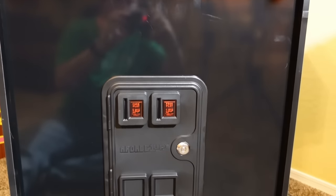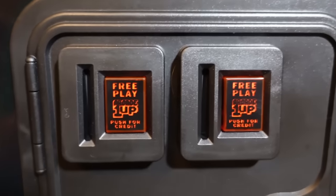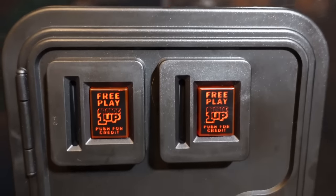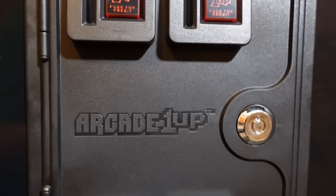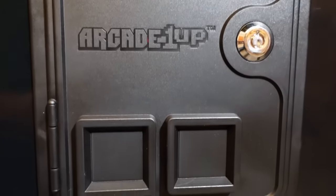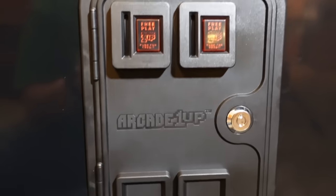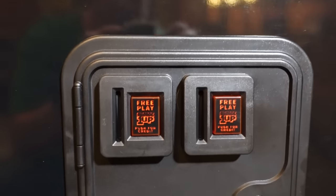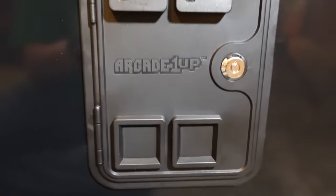The molded coin door that comes included with the cabinet — which you screw into the kick plate during assembly — is a plastic molded coin door, but it's done really, really well. This is the first time I've seen one of these Arcade 1UP molded coin doors, and I got to say I'm very impressed with the one on the Golden Tee here. The light-up buttons, the hinges, the little metal lock — everything almost looks real.